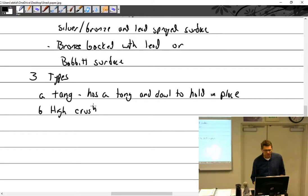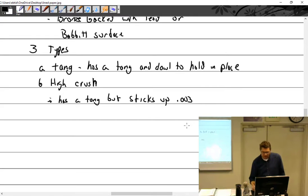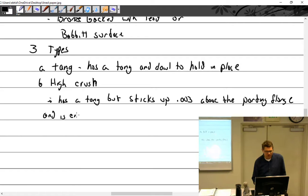High crush — it sticks up about 0.003 inches, so that's 3 thousandths of an inch above the parting flange, and is crushed into place. So that's what you get with your plane bearings.